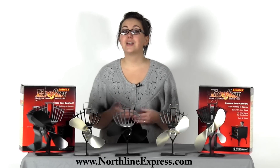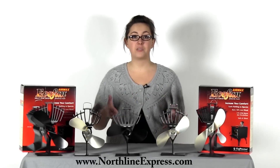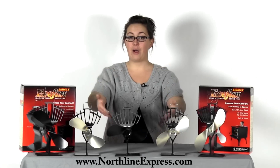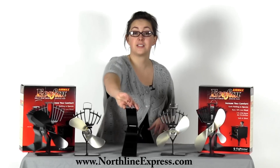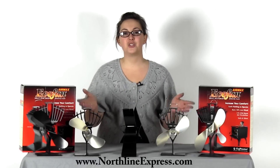Eco-fans can also be used in addition to your stove's blower. I currently use both because my living room is to the right of my wood stove and my wood stove's blower only directs the air out into the front of it. So I've turned my eco-fan sideways facing the living room and now I sit back and enjoy the warmth.